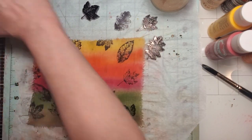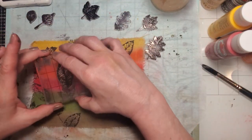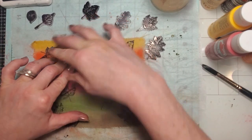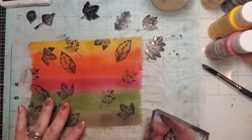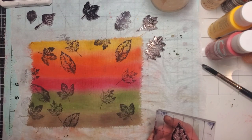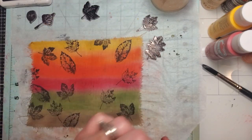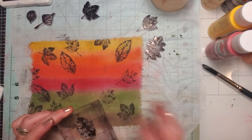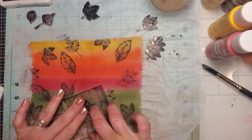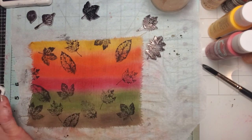I'm using archival ink from Ranger rather than distress ink, because we're working with watercolor and I don't want it to run. If you're using these pieces for clothing that will be washed, treat your ink by running your heat tool over it — that helps it stay on the cloth. Also, I did mention the textile medium — the reason you need that is because you want your paint to be flexible if you're going to be wearing it.